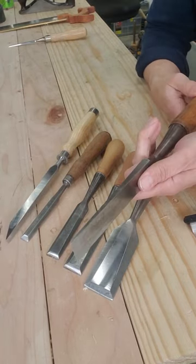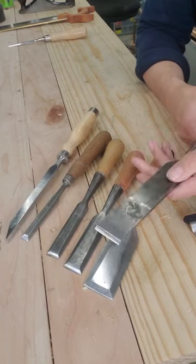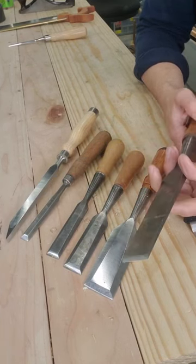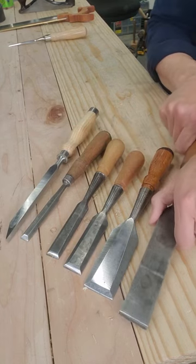I've also got this big timber framing chisel in the firmer style, meaning it's got square edges. So it's really good for rough work, big jobs, wasting away material, or big mortises for workbench construction.